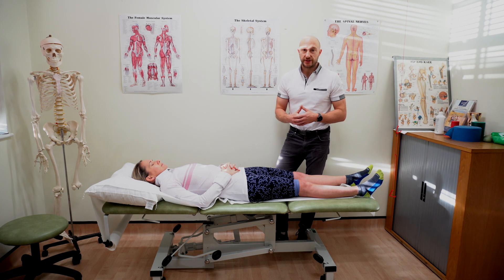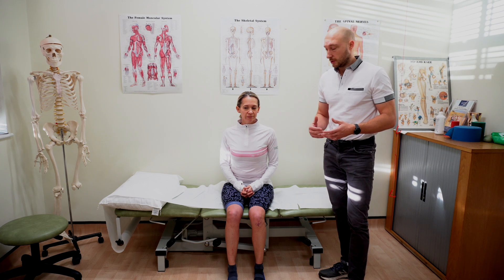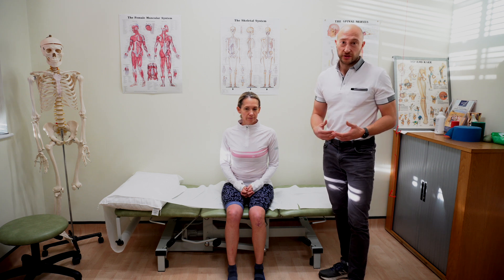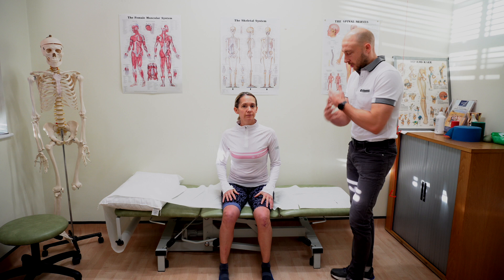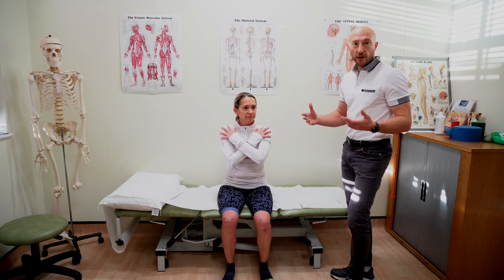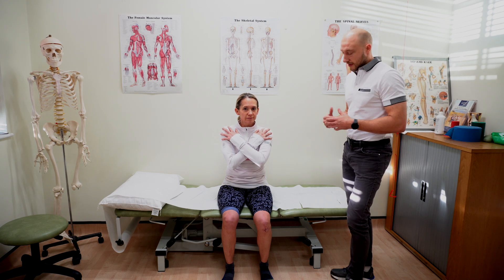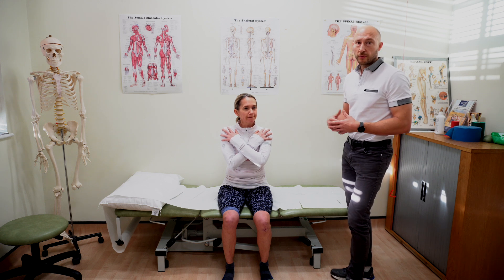Step four is our functional test for patellofemoral joint pain. You don't have to be too complex — very basic tests will quickly reveal whether they're causing issues. Most of the time patients report that getting out of a chair, deep squatting, lunging, and stairs feel sore. So simply have the patient stand shoulder-width apart, arms across the chest, and do one to five sit-to-stand reps. Look at one side versus the other, checking for any valgus — the knee moving inward — particularly on the painful side.